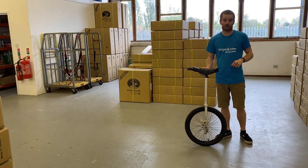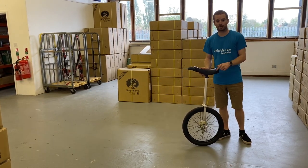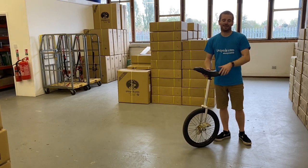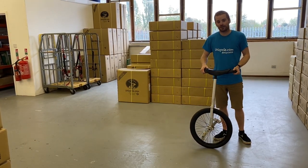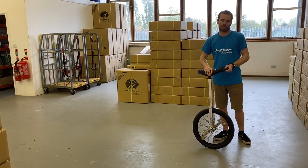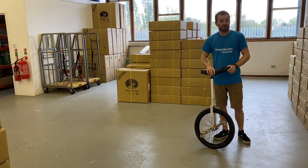If you've got any questions about the mounts I've done or any other mounts, stick them in the comments below. If you want to see me have a go at all of them, let me know in the comments. Like, share, subscribe — it'll be much appreciated. Thanks for watching, guys!